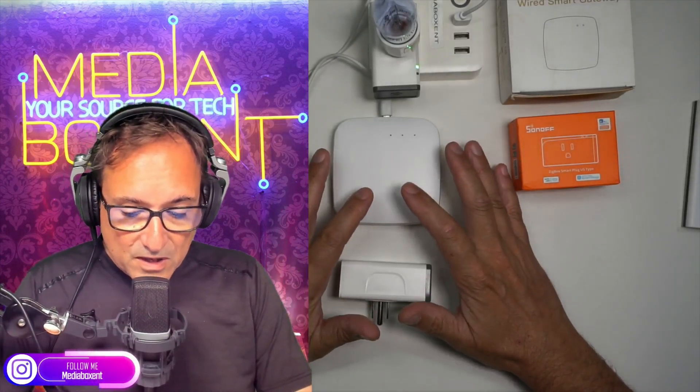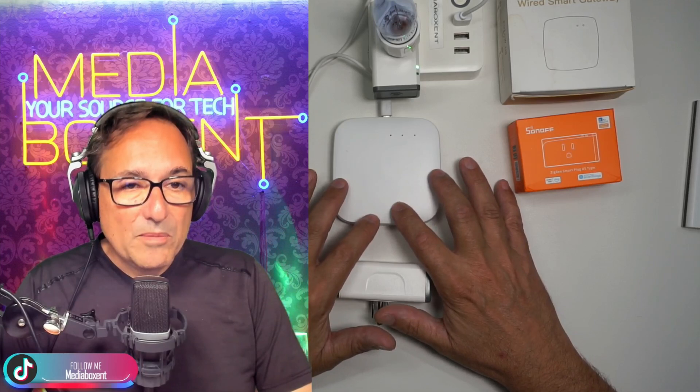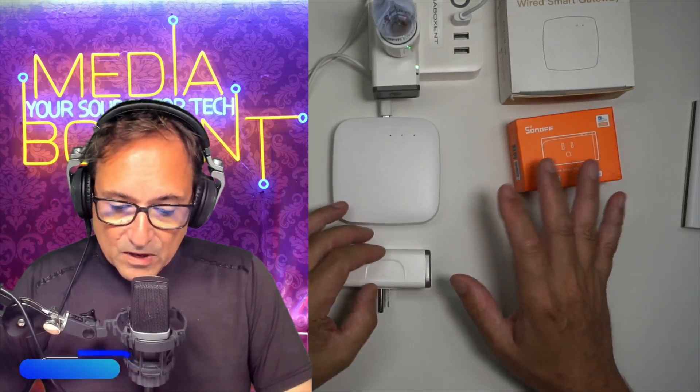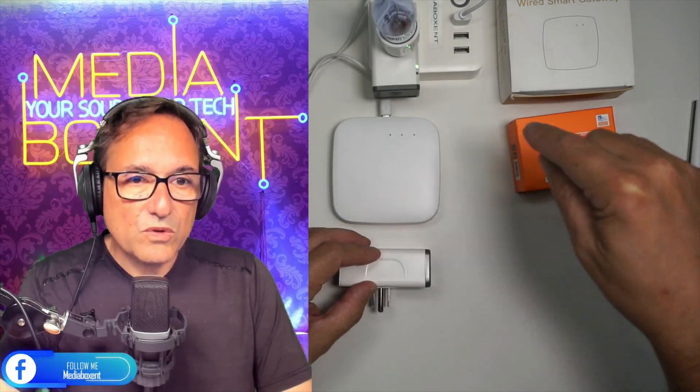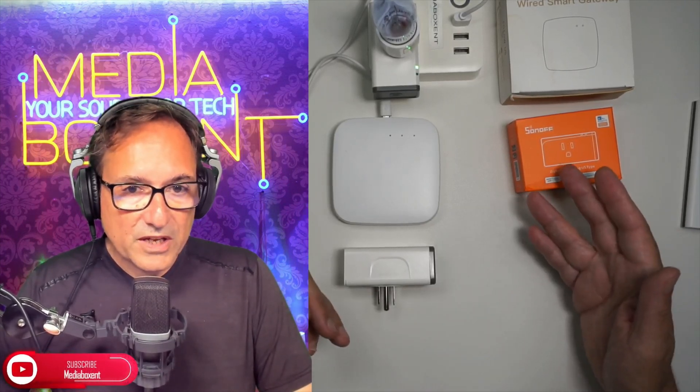Another major benefit of ZigVee is that it creates a mesh network between devices. With Wi-Fi, you're limited by the distance between your router and the device — after so many feet, it loses signal and you need a repeater or booster. With ZigVee, each device creates a mesh and talks to the next device, so you can cover 100 feet or more as long as there's a device every so many feet. You're no longer limited by the distance to your router. That's why I've been switching so many things over to ZigVee devices.